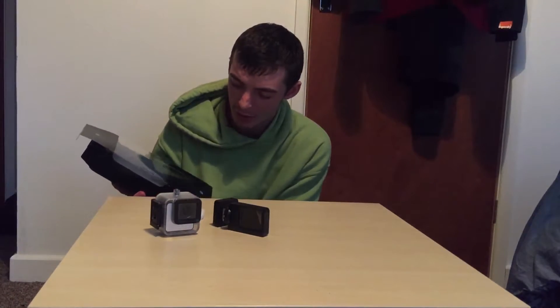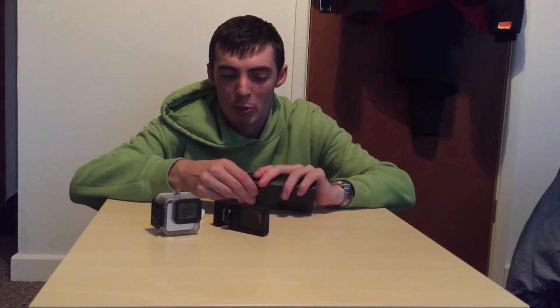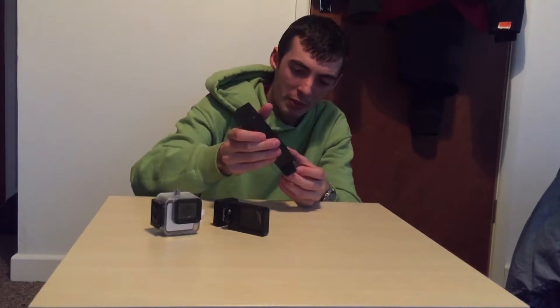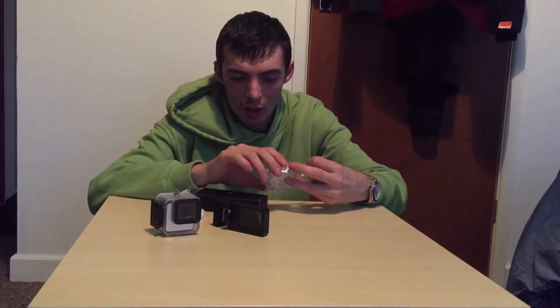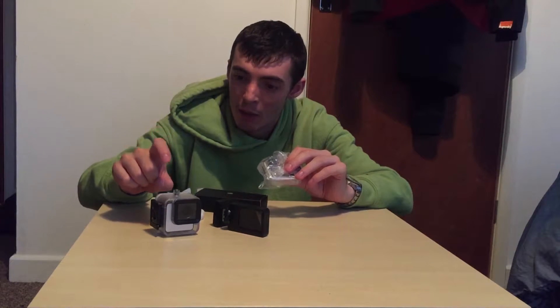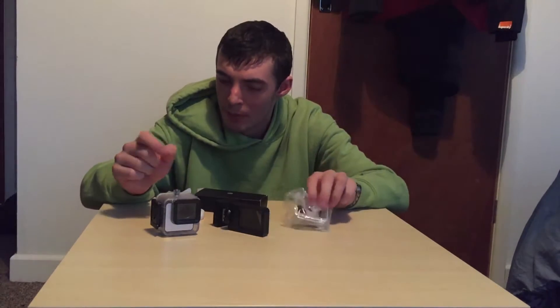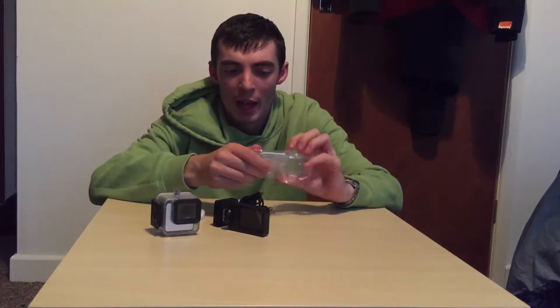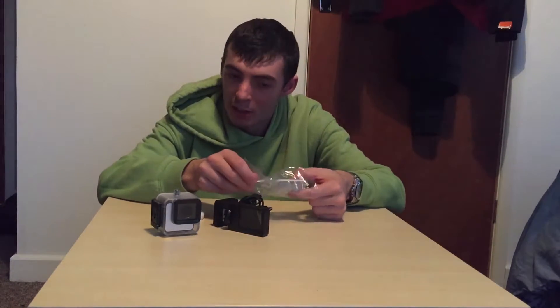Just checking if there's one more box in here. We'll get to that. And of course we will give the actual camera itself a good test and see what the quality is like. Here we have, as it comes out, the extension to the waterproof case which allows you to use the battery, and we've got the charging cable.